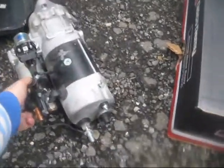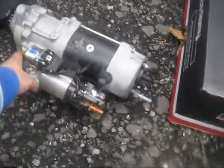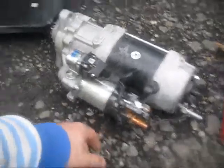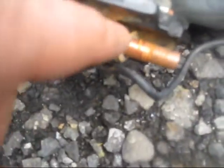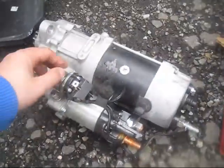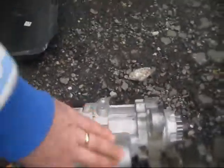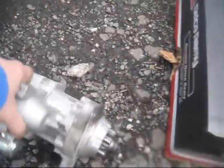This is the previous starter from February 2017, placed in my truck by the shop mechanic. You can see how it's rotted right here — corrosion and rust. It turns out that he told me this was a brand new starter, but it was actually a remanufactured unit, and this is what a remanufactured starter looks like.